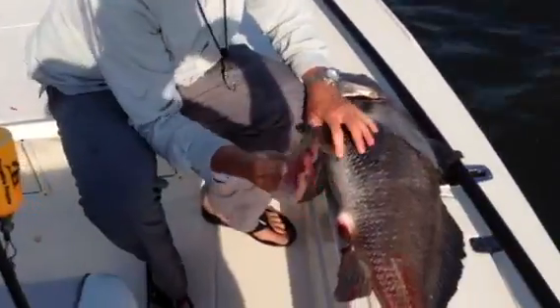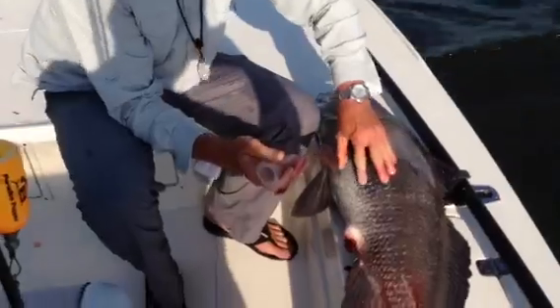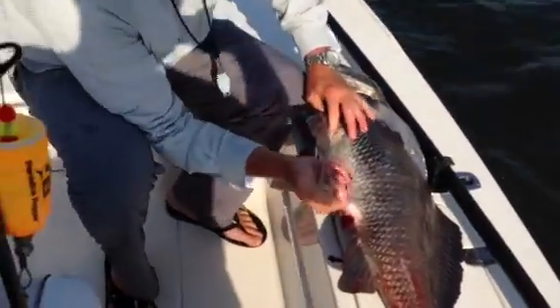This is a $2 turkey baster from the grocery store. You want to take this turkey baster and find a bulge right here between the pec fin and the caudal fin.